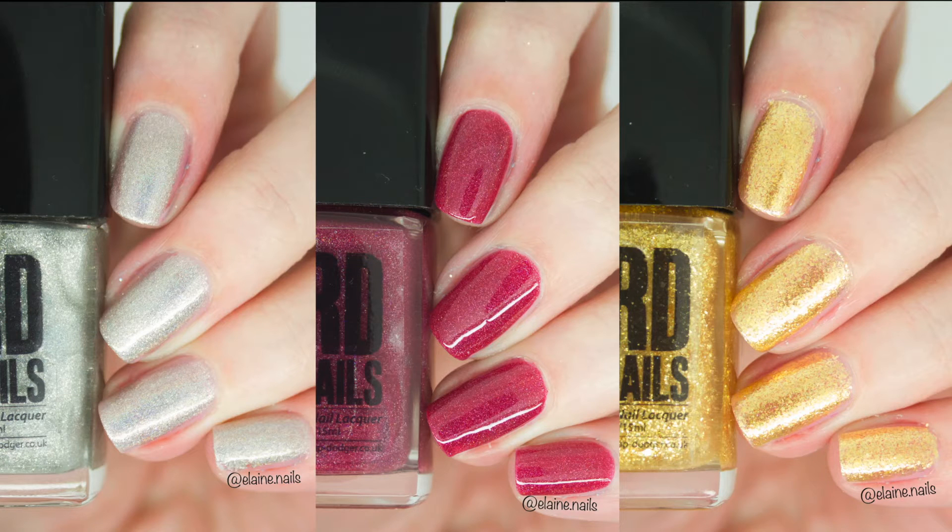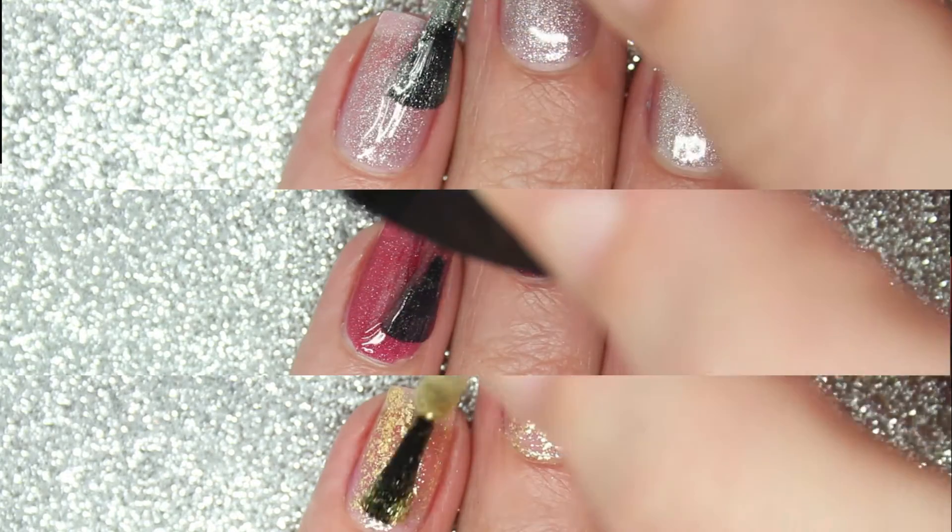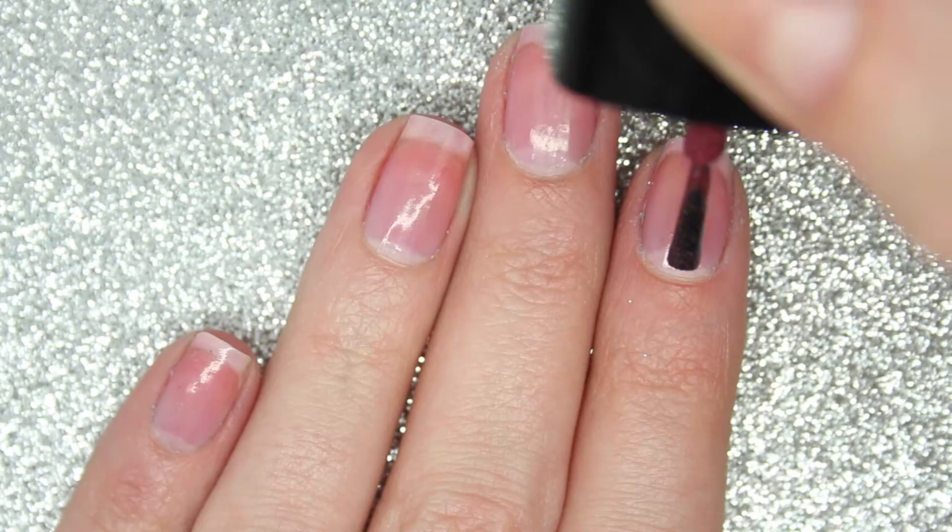Hi guys, today I have live swatches of one of my favourite UK indie brands, Arda's Nails. This is from the new Tyndall Dale collection and it consists of three polishes: a silver holographic polish, a golden flaky polish, and a raspberry holographic polish.